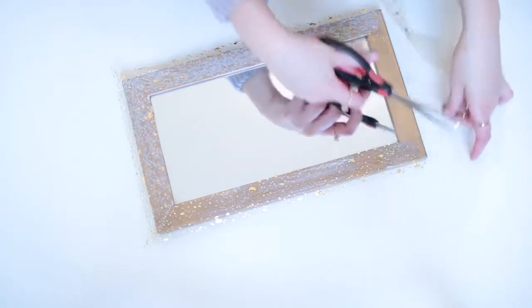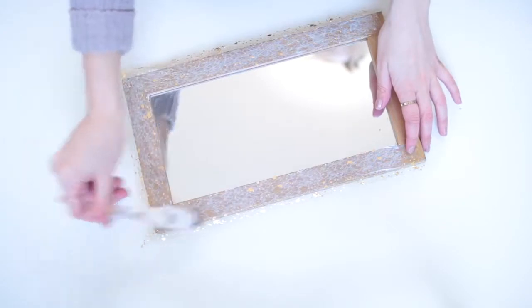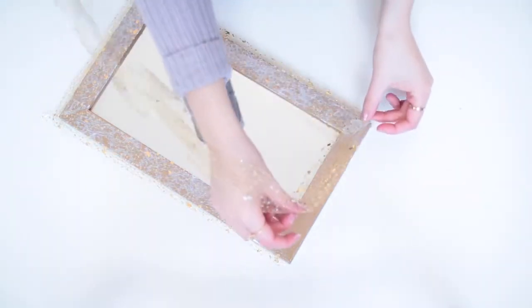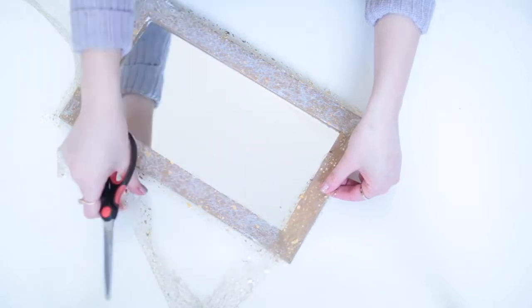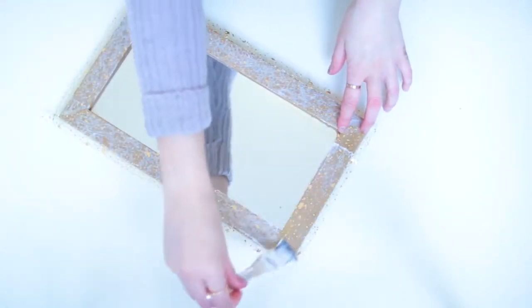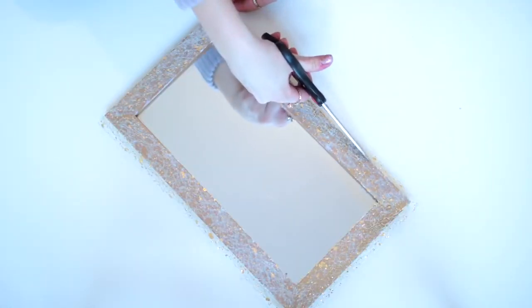I bought this ribbon at the florist actually, so look everywhere if you want to find cool craft supplies. Once I added the ribbon I went ahead and put more mod podge on top to seal it in place. I also made sure to snip the edges at a 45 degree angle so they fit together really nicely with no overlap. Once you've let that dry you can snip off any excess ribbon, and it just goes to show that you can find really interesting craft supplies anywhere.